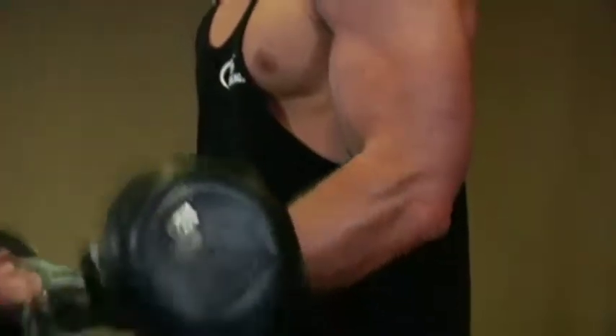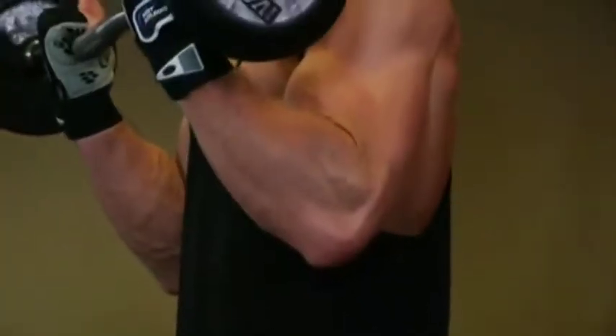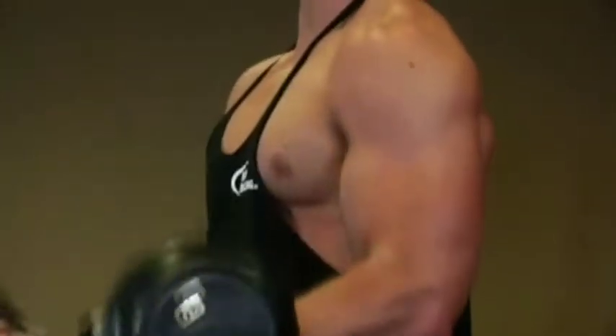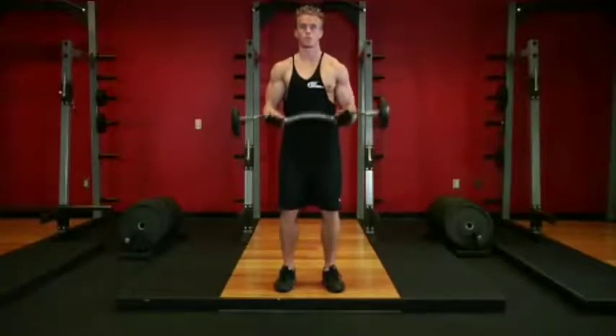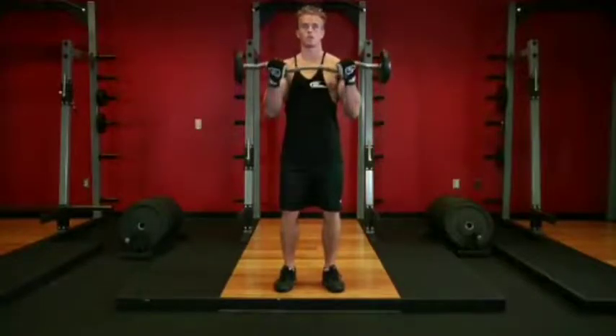While keeping your upper arms stationary, curl the weights up while contracting your biceps. Focus on only moving your forearms. Continue to raise the weight until your biceps are fully contracted and the bar is at shoulder level.